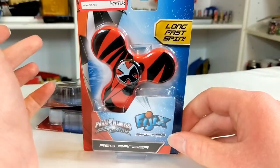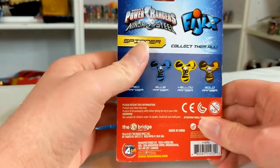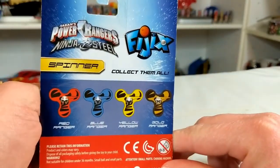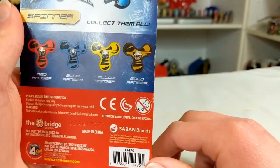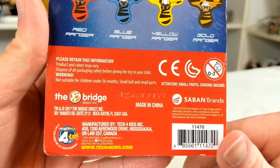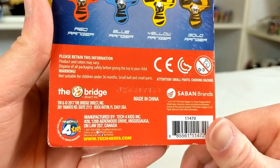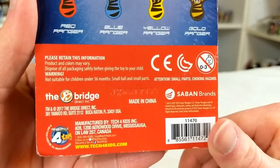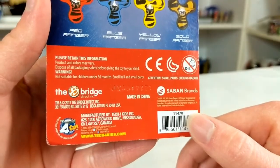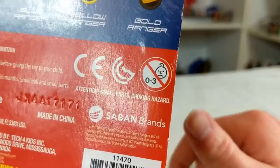It looks like any other Ninja Steel packaging. I don't think there's anything Bandai related on here. Hounder's Ninja Steel Spinner, Fidgetx, collect them all: Red Ranger, Blue Ranger, Yellow Ranger, Gold Ranger. Product and colors may vary. Warning, not suitable for children under 36 months. Small ball and small parts. Saban Brands. Zero to three — sad onion.